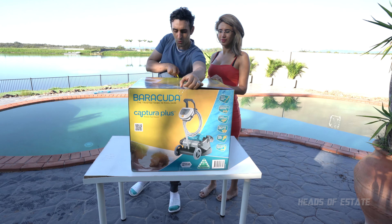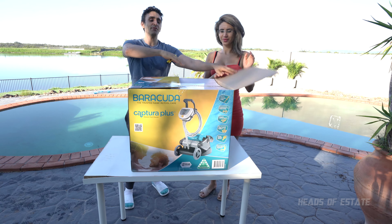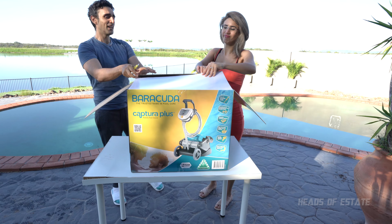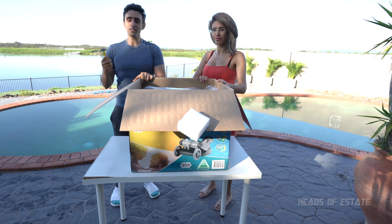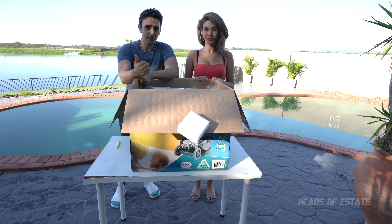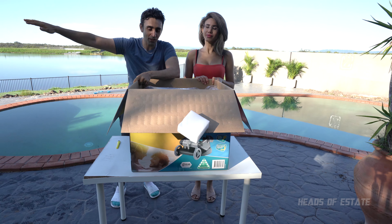I've never tried one of these robots before, so I have no idea how they will do. What we want to see is if it will get rid of that green disgusting dust on the bottom of the pool, and if it'll get rid of the leaves. One of the biggest problems with the old suction pool cleaner is it took away the functionality of the skimmer, so if there's any leaves on the top, they wouldn't get skimmed away.